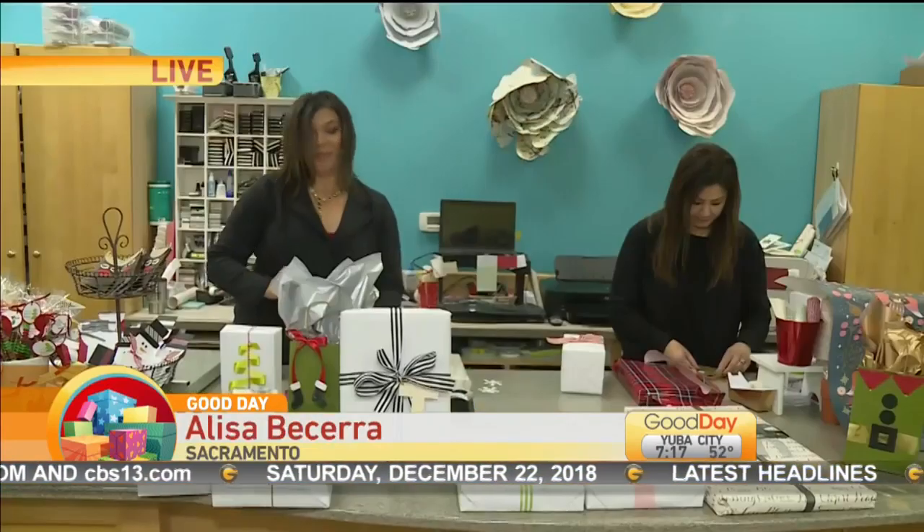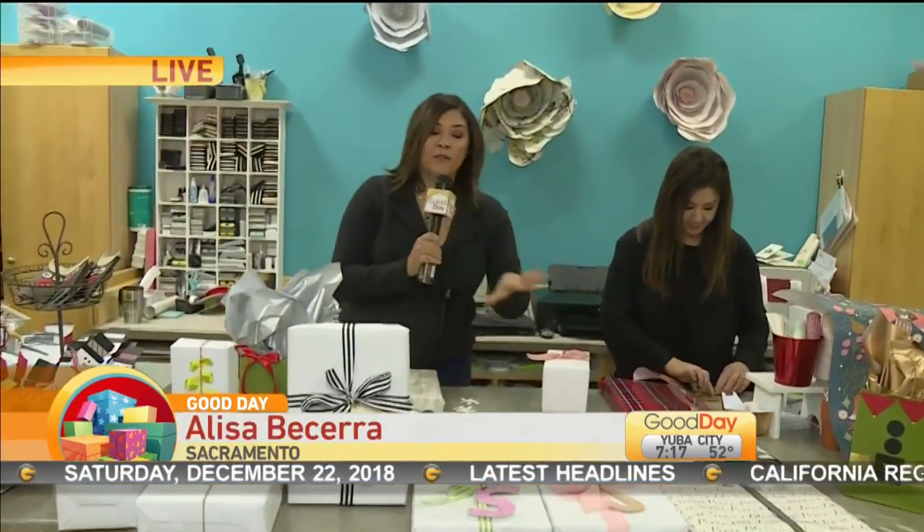Thank you for joining us for The Art of Gift Wrapping. Elisa joins us live at the Paper Garden in Sacramento with some expert tips. By the way, Stephanie spent 8 years at KOVR — she's been in the building and she says hi.